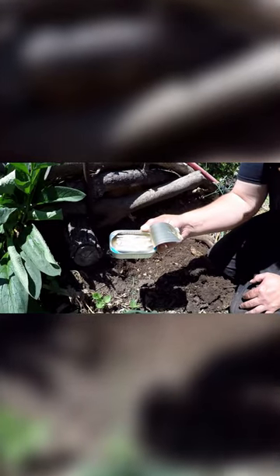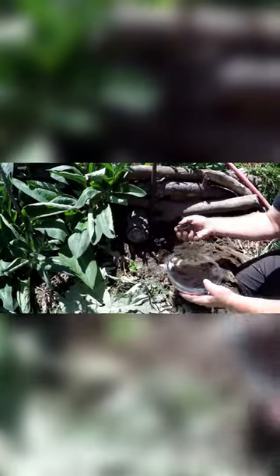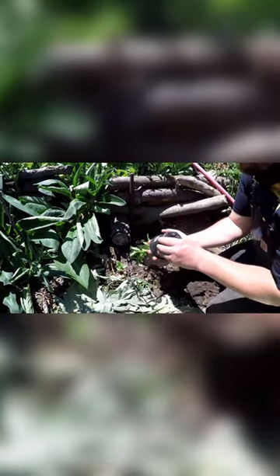Although any can of sardines will work as long as you first rinse off the oils and salts. Optionally, you can top the sardines with some spent coffee grounds. This will keep any possible smells down and add even more nitrogen to your planting hole.